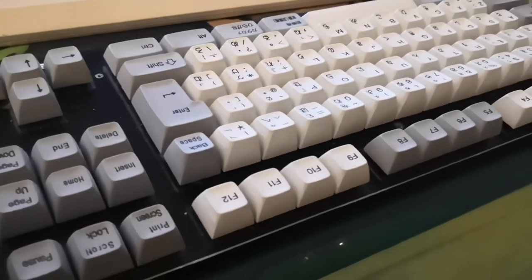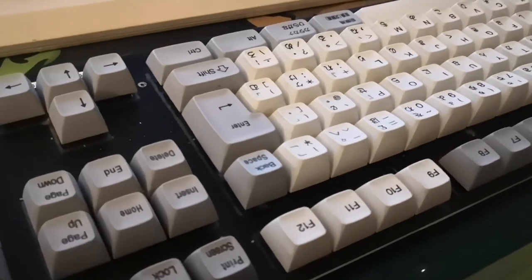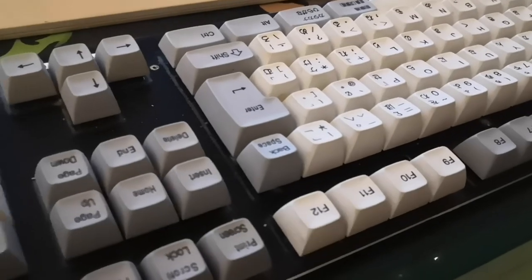It's a neat keyboard and I like it, but I would not pay more than maybe 150 bucks for it. It just gets the shit kicked out of it by so much else.